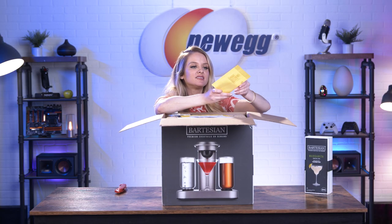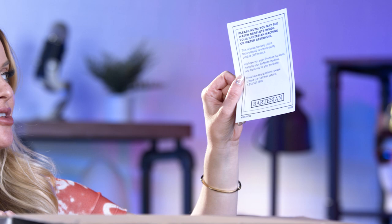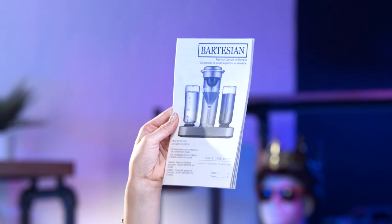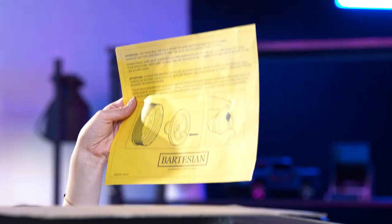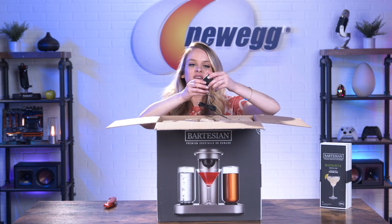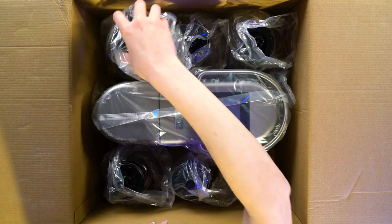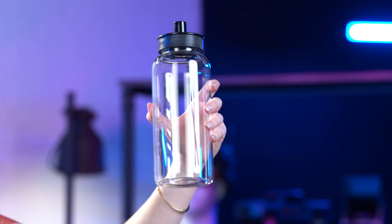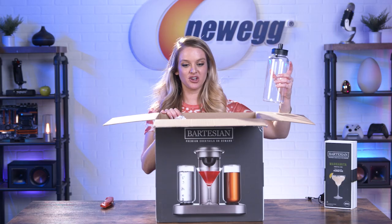First thing out of the box, we have a congratulatory message from Bartesian — a note letting you know that you might find water droplets in your machine, and that's totally normal. This is your use and care guide, and this is a warning guide about the Duckbill air valve. Here we have the power cord, and here is a glass bottle that you fill with the alcohol of your choice. They're pretty big, so you could throw a party, fill these up once, and you'd probably be good to go — and they give you five of them.